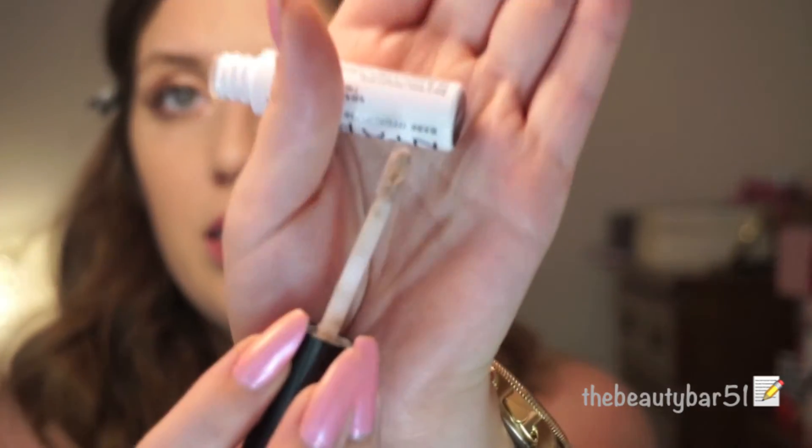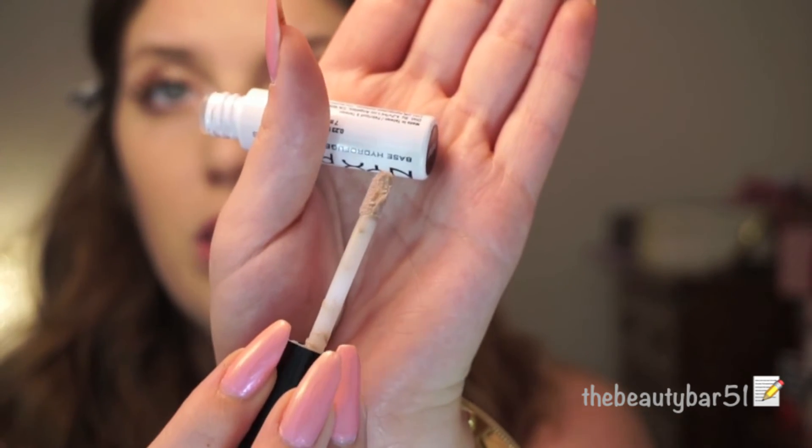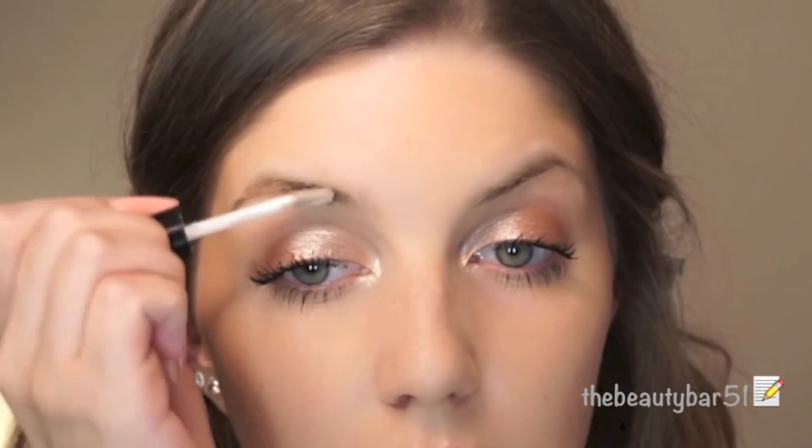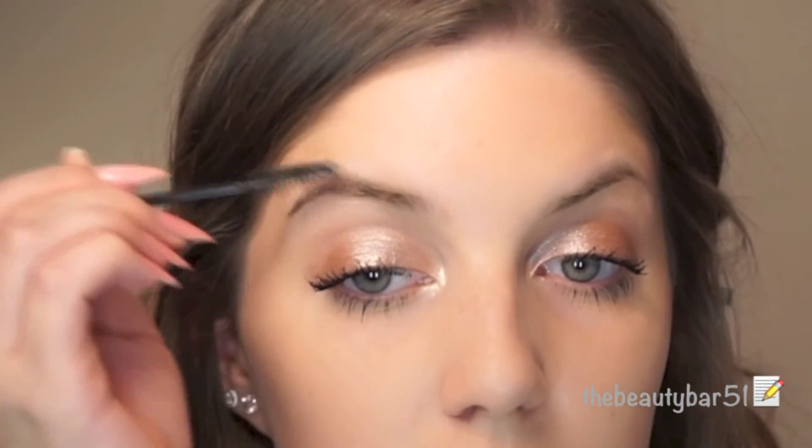That was quick and easy and there are different options — you can mix and match whatever you want and pick your favorite colors. For brows, I don't really have a ton of bald spots, I like the shape, and I have fuller brows so I don't feel like there's a ton to fill in. If I'm in a hurry and don't have time, I've been using the NYX Proof It Eyebrow Primer — it's tinted just a little bit, which sets your brows and keeps them in place.